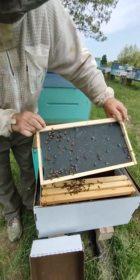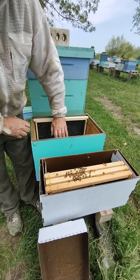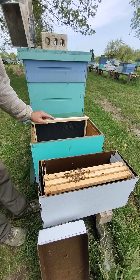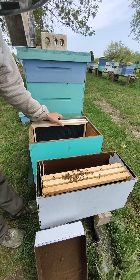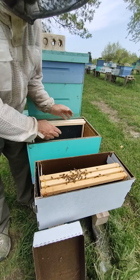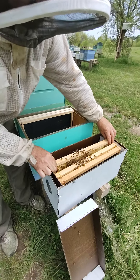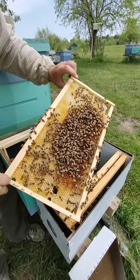I'm going to take this frame here — you can see we're starting to get into the bees — and I'm going to place it right over here. It's just an empty frame. Another empty frame here. This is an eight frame, so if you have a ten frame you'll be adding five extra frames. Just put them on the sides and keep this kind of in the middle.